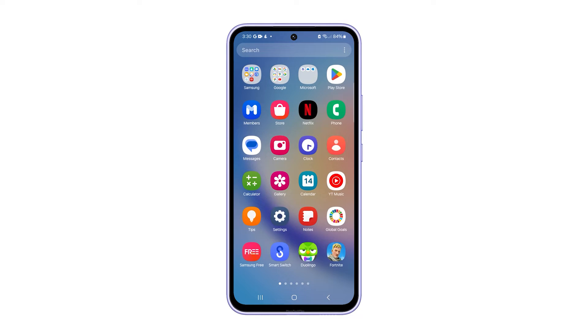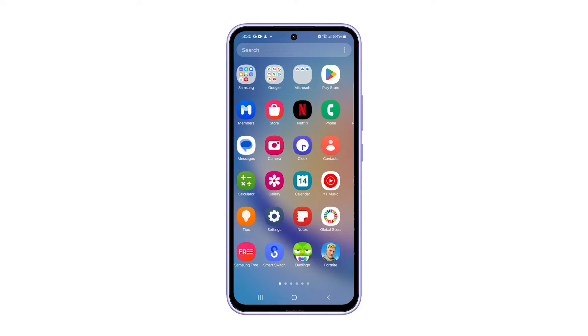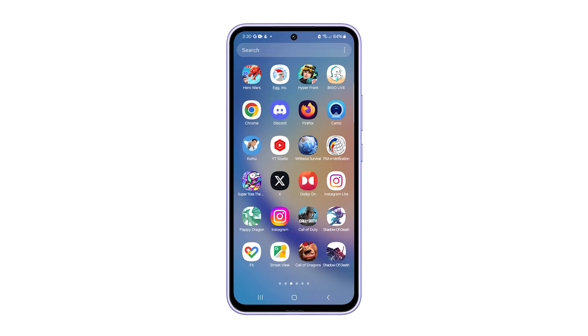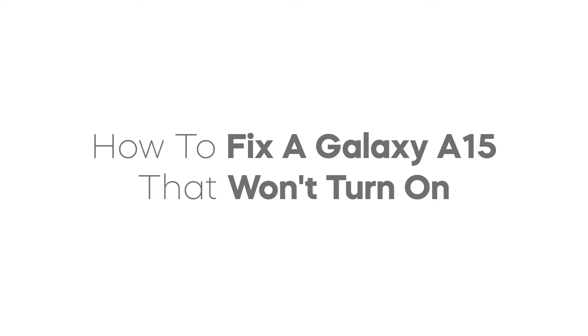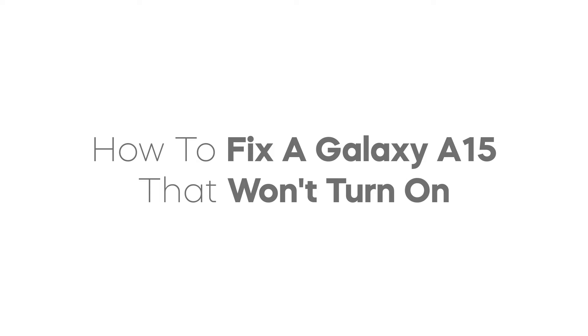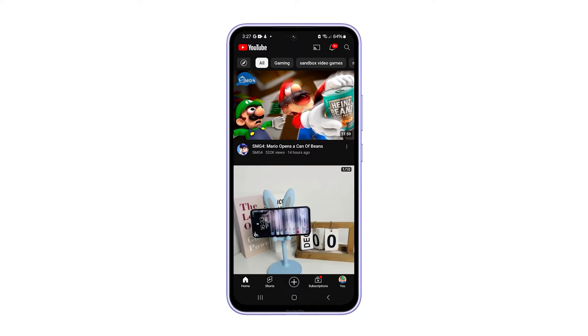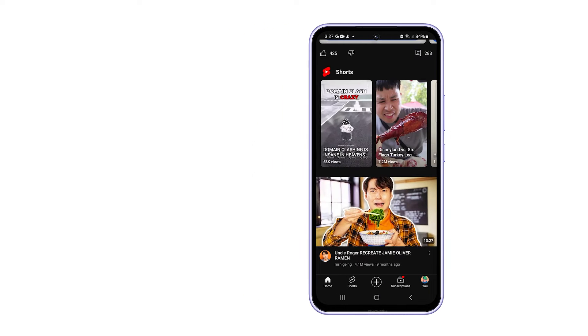Experiencing the distressing issue of your Samsung Galaxy A15 refusing to turn on can be a real downer. But don't worry, because in this guide, we will explore potential causes and provide step-by-step solutions to revive your phone. Before we dive into the troubleshooting steps, let's identify some potential causes for your Galaxy A15 not turning on.